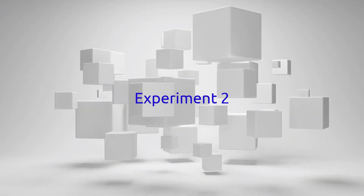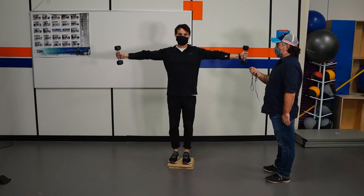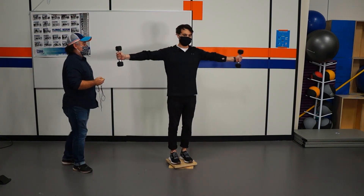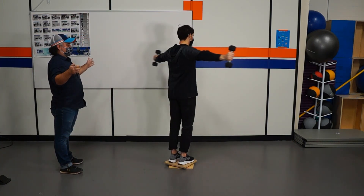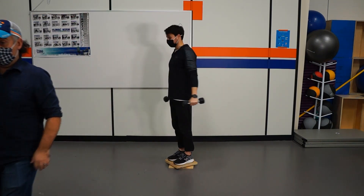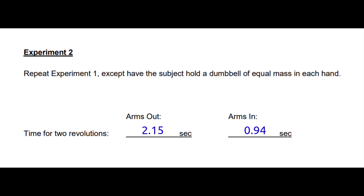We'll then repeat this step with two weights in either hand — for the purposes of this experiment, we're using 5 pounds in either hand. Again, he gets a push, goes one rotation with the arms out, then brings the arms in for one rotation, and our experimenter timed this. Note that arms out was roughly the same as before, but bringing the arms in was significantly faster.